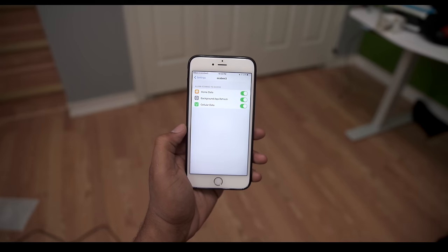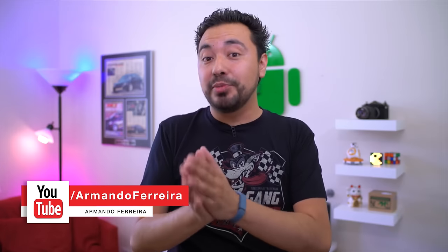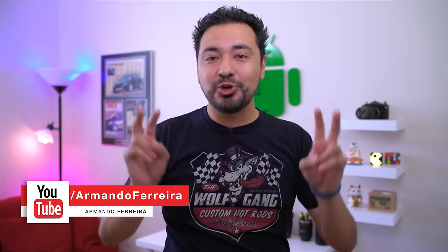With HomeKit you have geo-fencing and Siri voice control, so on your way home you can turn the AC on automatically, or you can just use your voice. What makes this thermostat different from all other so-called smart thermostats is that it can adjust the temperature dynamically based on where you are in your home.